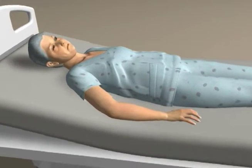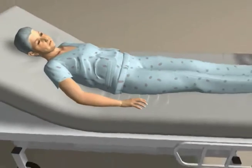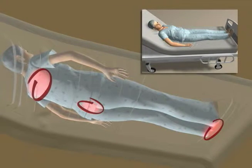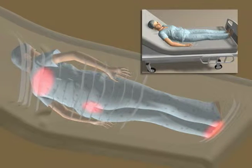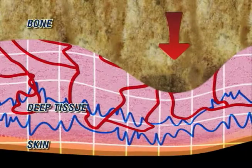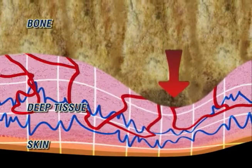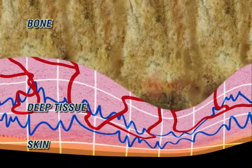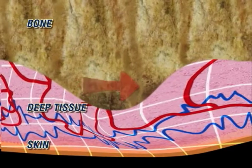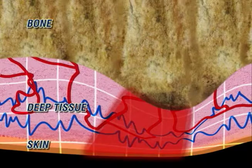Without effective shear reducing intervention, the skin and deep tissues are vulnerable to shear induced trauma at the scapula, sacrum, and heels. This is intensified when the head of the bed is elevated, pushing the user toward the foot of the bed. Under the downward pressure of the user's weight, tissue is compressed in the vertical plane beneath the bony prominences, trapping the skin. As the body moves, mechanical shearing forces are generated along the horizontal plane, causing damage deep within the tissue.